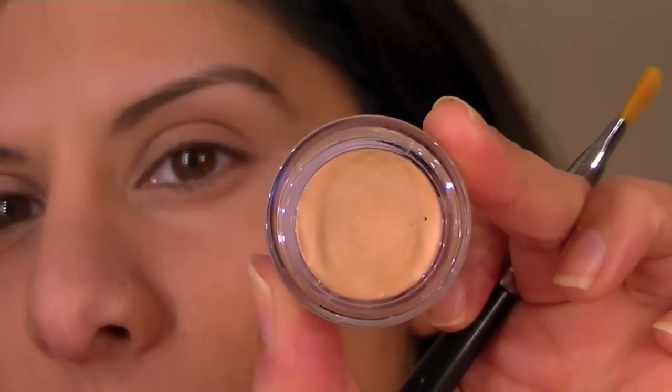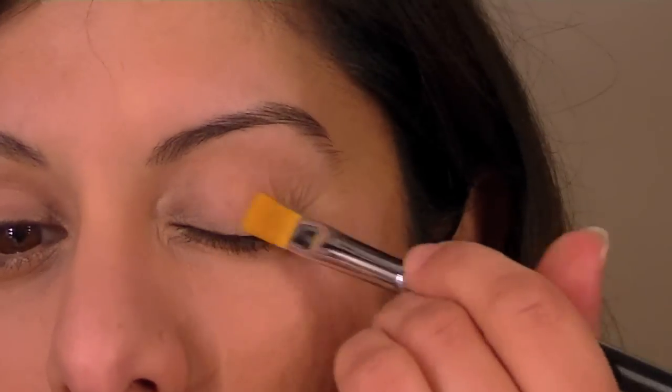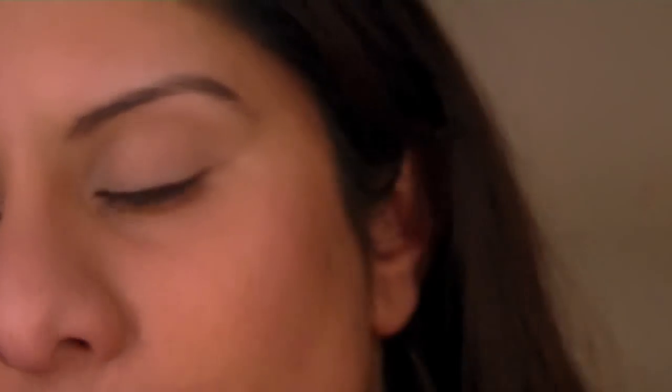For my eyes, I'm going in with a very light dusting of NYX eyeshadow base — this is the one that's a flesh tone. I'm using a pretty soft fluffy brush to apply my eyeshadow. I just find that for a look like this I really don't want to be applying too much.